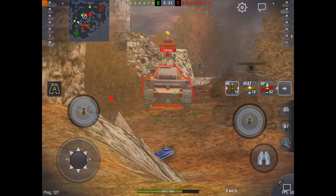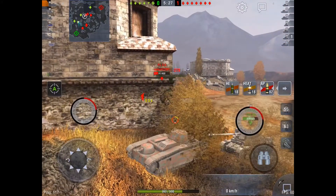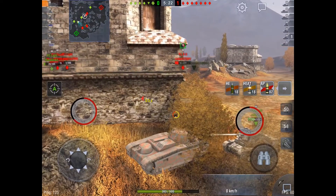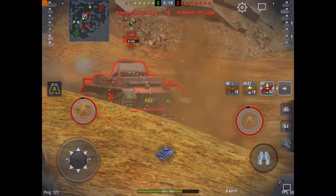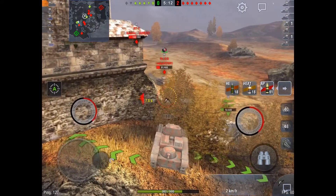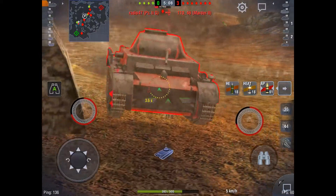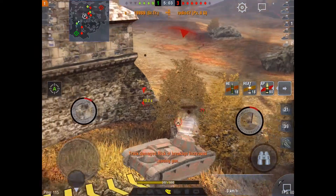Putting the HE to work. I get kind of a lucky one through here — get a fire on him. It's my third HE round sinking in already. And if you haven't noticed, I have not bounced a lot of shots at all — they're penning me. My team is just about to fall apart: two of them dead already, and the enemy is all still alive. A couple of them are low health. But I'm going to let him ram me — he's a medium tank, I'm a heavy. Didn't really help him at all.